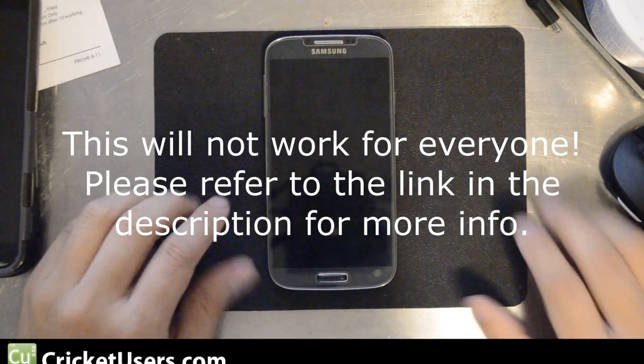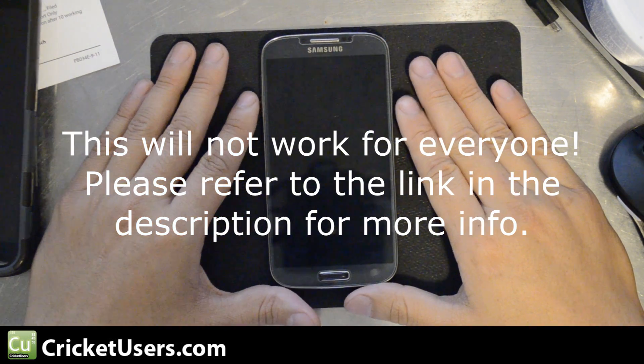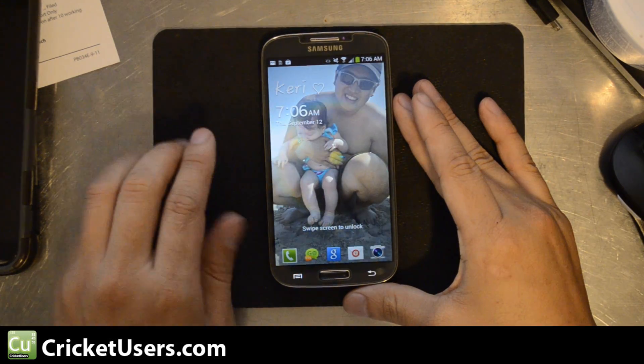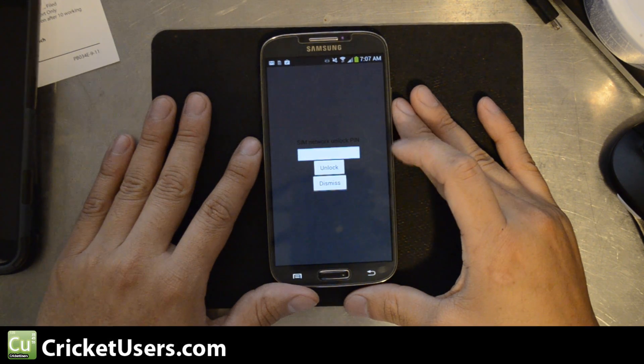Hello everyone. Today I'm going to show you how to SIM unlock the AT&T Galaxy S4. Just to show you what we're trying to accomplish, I've installed a foreign SIM in the device and as soon as you boot it up, it says emergency calls only.